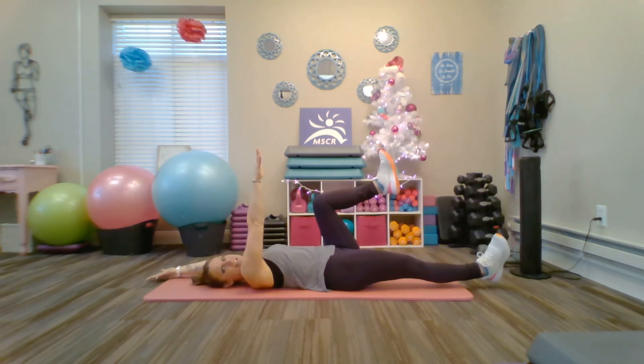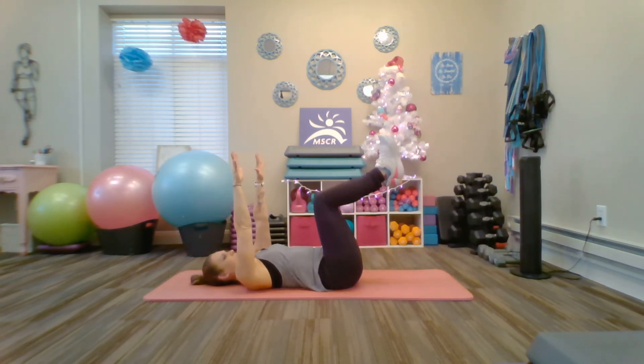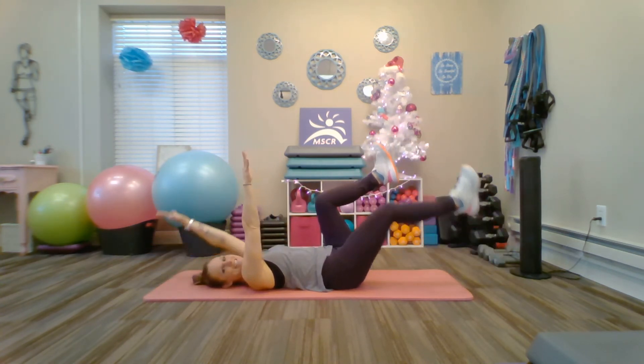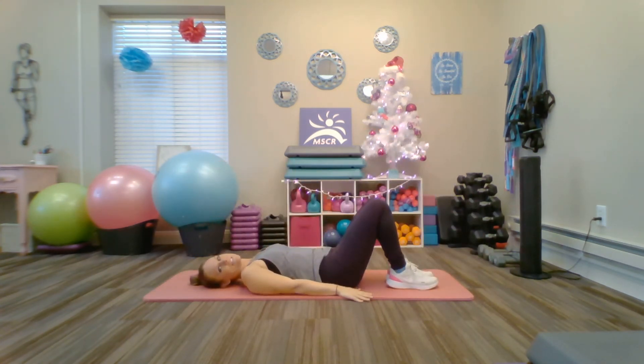Exhale as you extend, inhale as you bend. Give me two more on each side. Last set. And relax, returning those limbs to the mat.